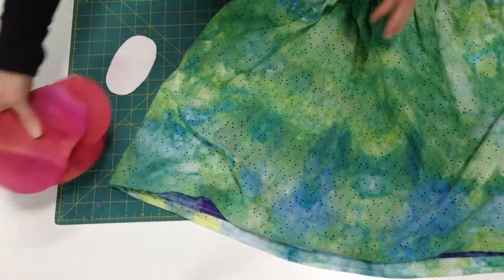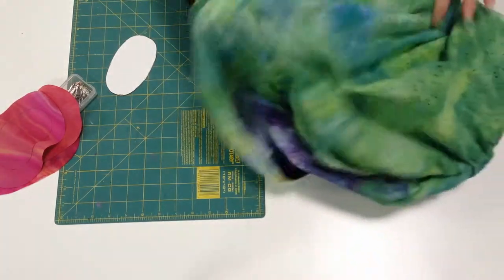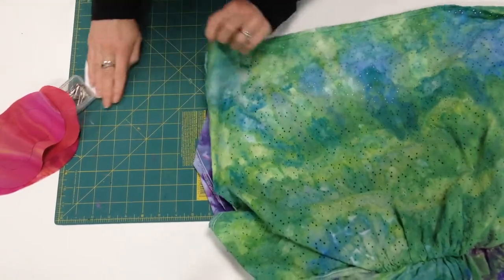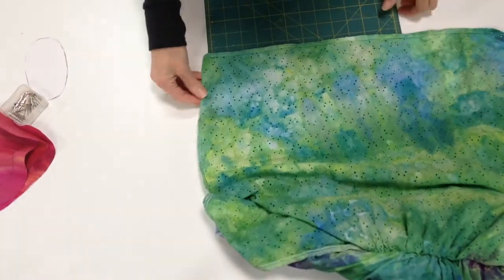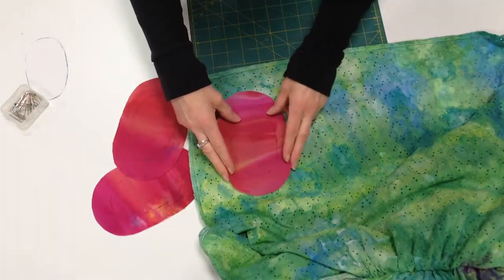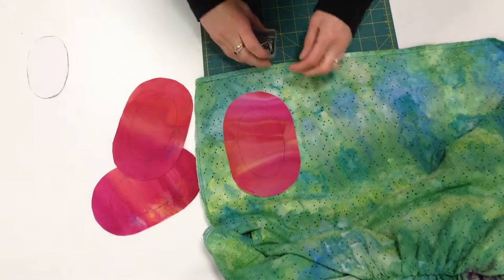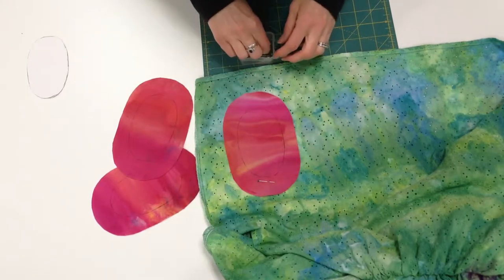I'm going to work from the wrong side of the skirt and put those patches on the underneath side to get started. I'm just going to slip a cutting mat in between the layers to make sure that I don't pin through anything accidentally. Then I'm going to put my first shape right side down — so both the skirt is wrong side up and the shape is wrong side up — and I'm just going to pin it in place. I'm going to pin all three of the shapes in place where I'd like for them to be on the skirt.